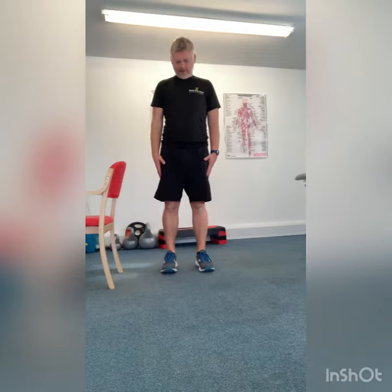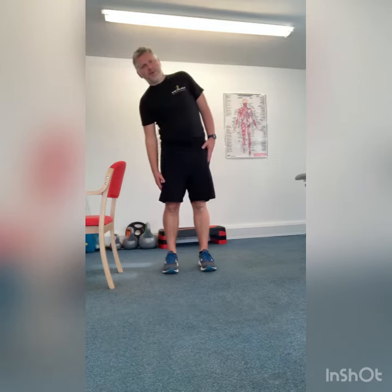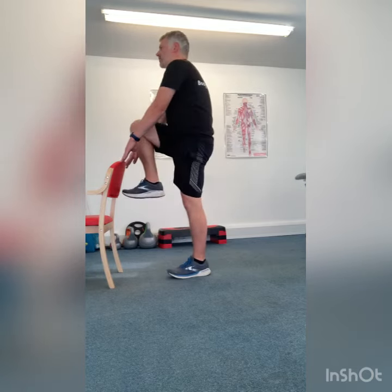The next one is side flexion. In standing, we're just going to reach down towards the knee, going to stretch across one side of the back and then out to the other side. We're then going to combine that with marching, so bringing the knees up nice and high.